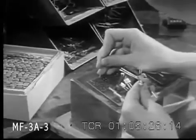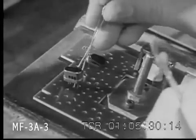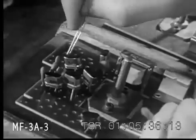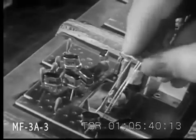Even more important than printed circuits in space conservation are the minute transistors, which perform the same function as much larger vacuum tubes and yet draw only a fraction of the current required by tubes. Thus they not only take up much less room themselves but permit the use of much smaller batteries as well.